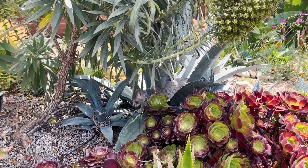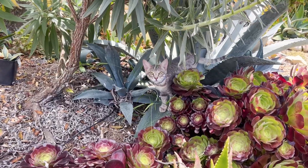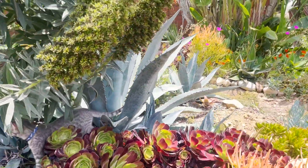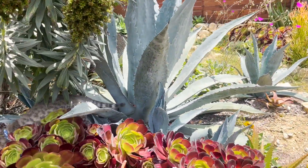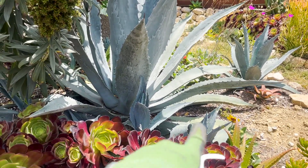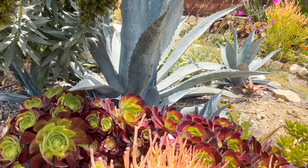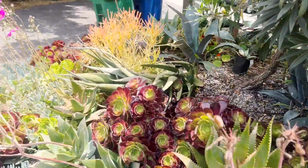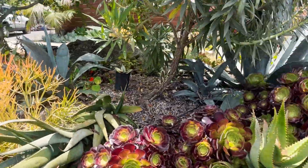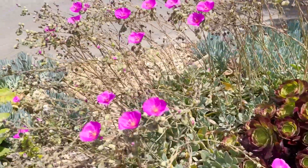I'd like this to be more of an agave garden. Speaking of agaves, that's Waffles there. This blue agave Americana, which I love, I got from Facebook Marketplace. It's thrown off a bunch of pups — I need to finally get rid of those before they get too big and take over the yard. A lot of plants like those agaves can be really invasive if you don't take care of them.